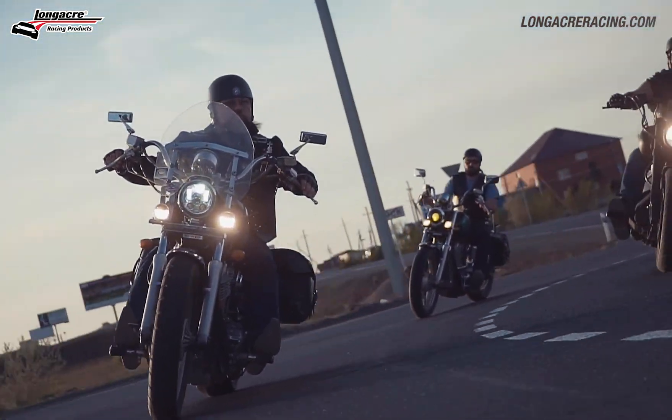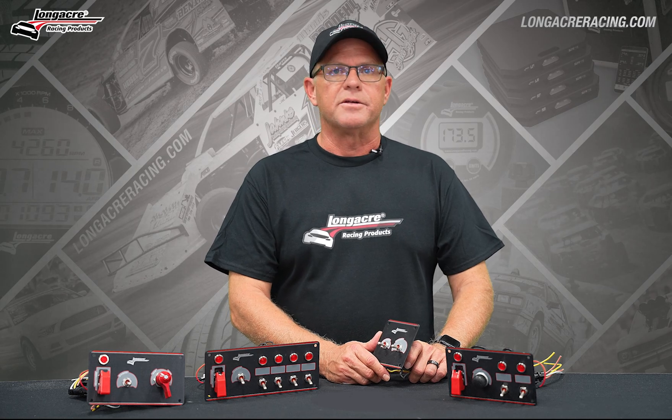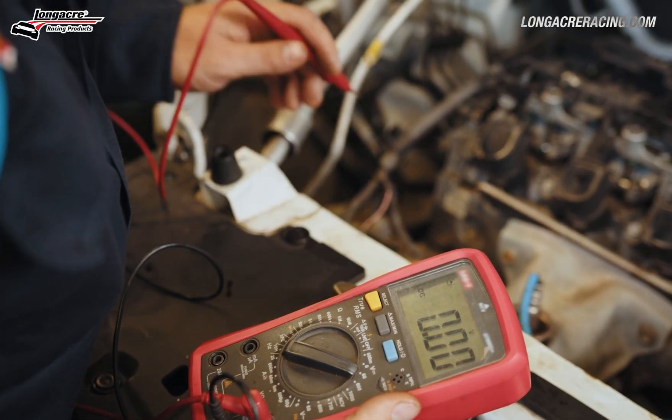If you've been involved in racing like I have, you have chased an electrical gremlin at some point in your career. It can show up in your engine as a misfire.